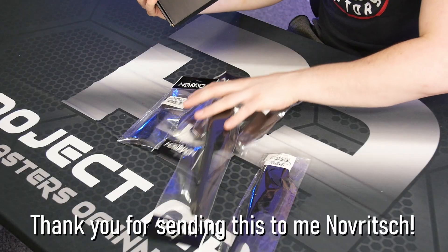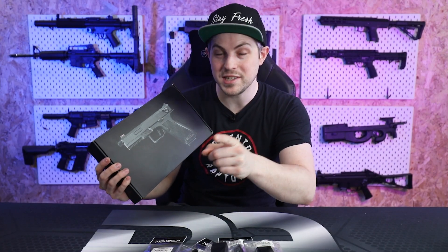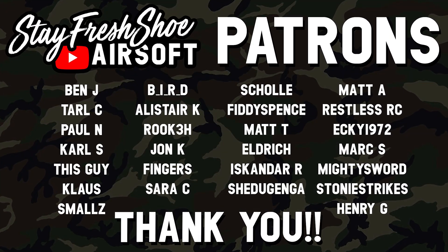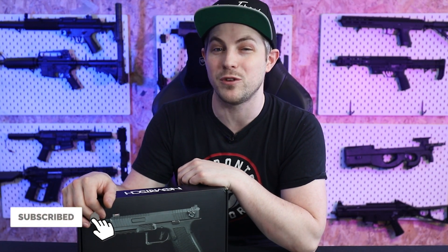We've also got a ton of accessories and extra bits here which we're going to have a play with too. But before that I want to say a big thank you to all my patrons for supporting the channel — you guys support me every single month and I really appreciate each and every one of you. And of course a big thank you to you for watching. If you haven't subscribed yet, click the subscribe button because you're going to love future content.